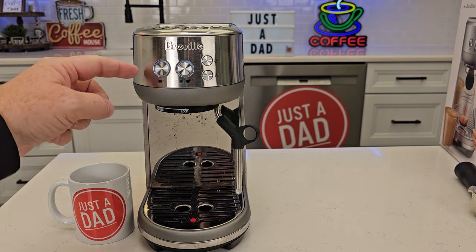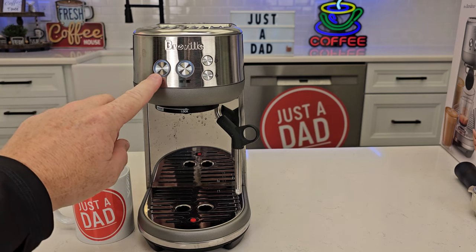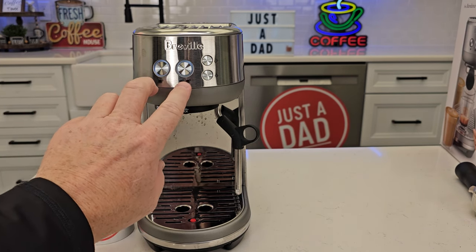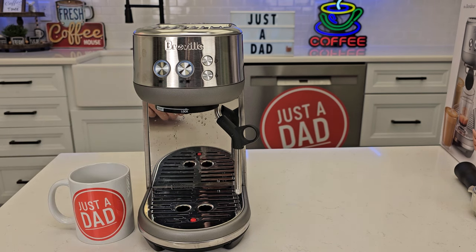When we press these buttons, it comes from the factory at a predetermined time for the single shot and the double shot. I can program those for different times, but I can also reset it back to factory settings.